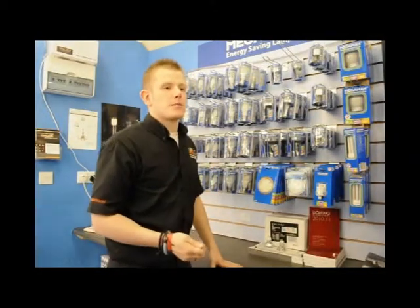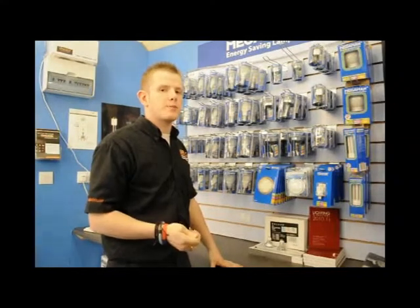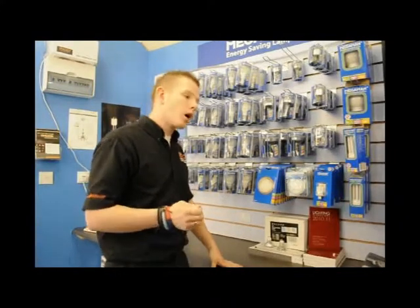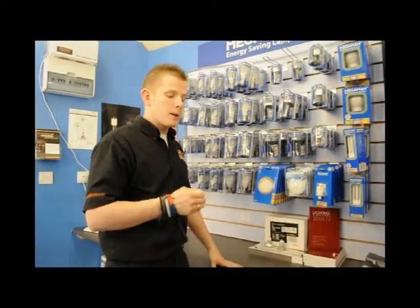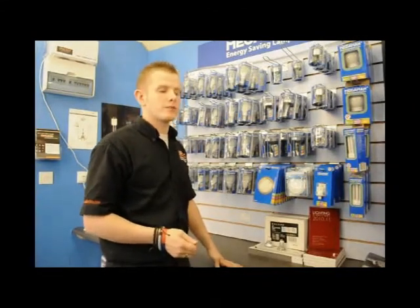What we say to our customers in the shop when it comes to LED is: try not to be scared off by the price. Initially they are going to cost you a lot more than a standard light bulb, but they are going to save you that money long term. You need to look at them like an investment.